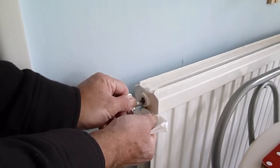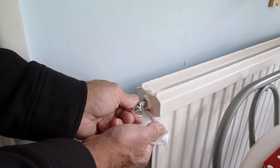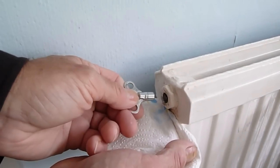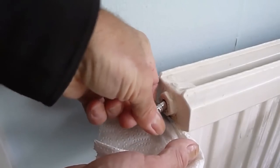Now there isn't any air in this because I've already bled it ages ago. But just to show you, I'm going to open it up and water should come out. As soon as I open that — can you see it? And the cloth. So there's no air in there at all, so we'll just shut it back up.